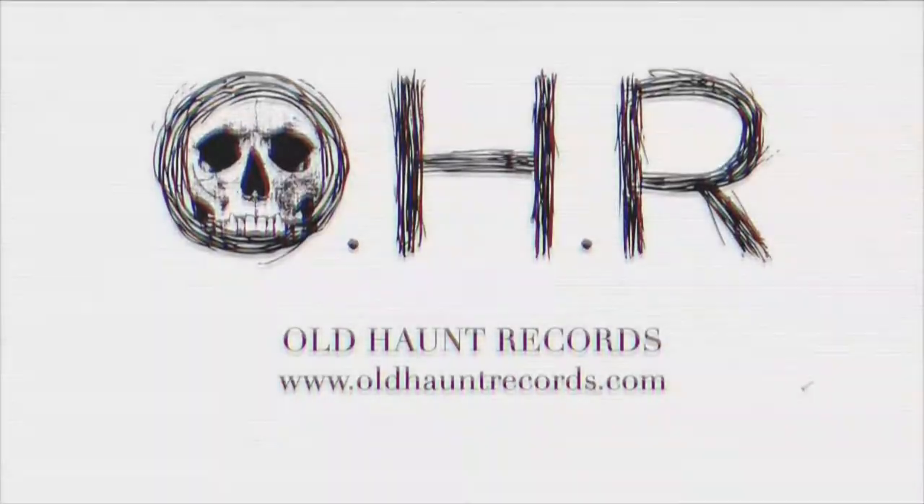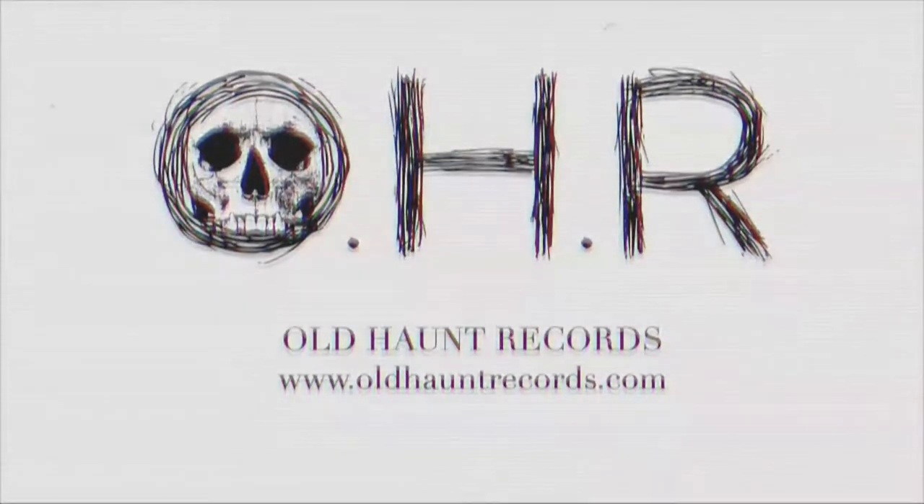Hey guys, I'm finally back from a very long gap between videos. I've been doing some spring cleaning in the studio — by that I mean I've been getting rid of pretty much all my pedals.